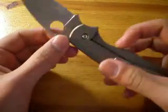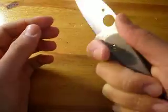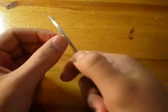Both the coil and the thumb ramp are nicely jimped. It's not too sharp, which I like, but it's definitely grippy enough.